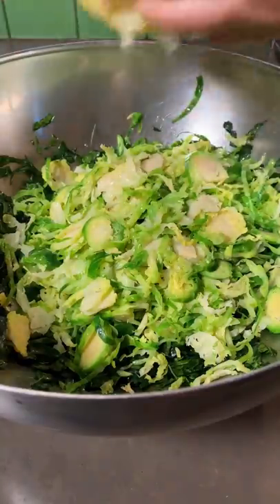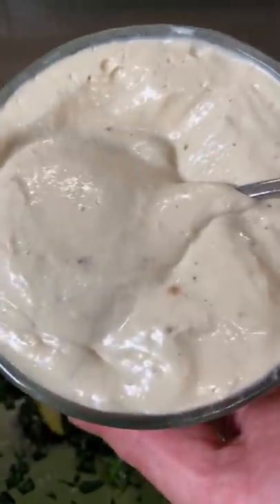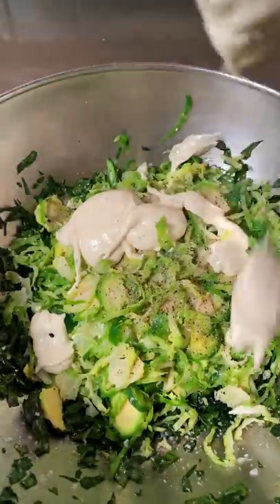Add your sprouts to your kale. Squeeze a lemon on there. Pinch of Maldon salt. Add the best Caesar dressing in the world, as seen in my last post — as much as you like — and toss.